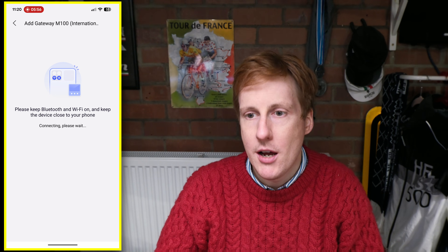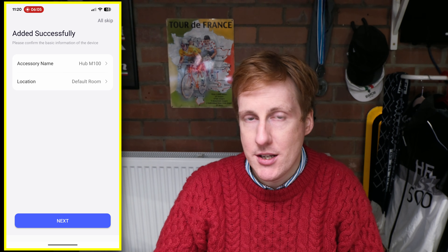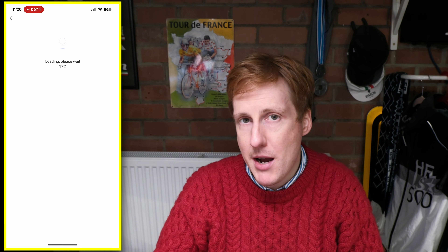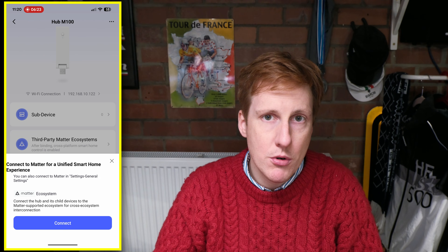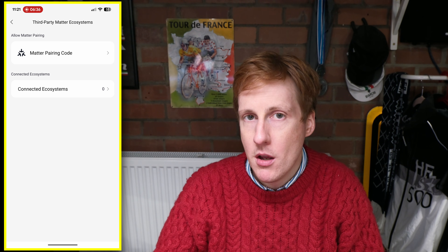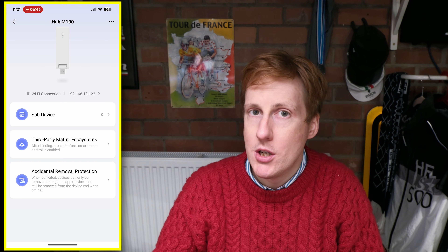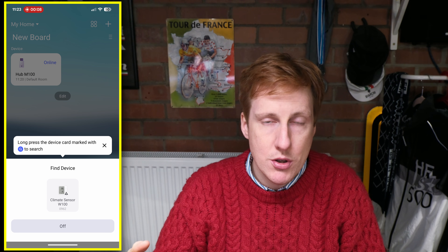Once added, the device shows up in the Aquara app homepage where you can customize it further — choosing firmware, Matter or Zigbee, and other settings. I'm going with Zigbee since I plan to move everything to my existing Zigbee setup later. The W600 shipped with Thread enabled and I needed to switch it to Zigbee; that process was seamless through the app. I'd seen worrying reports of it not working, but for me it was as simple as choosing the other protocol and it just worked.